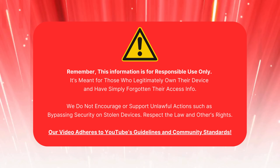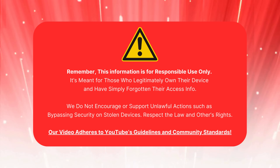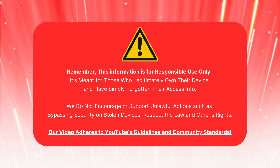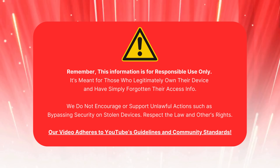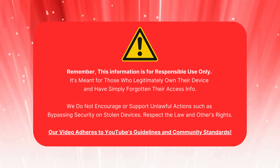This info is for responsible use only. It's meant for those who own their device and need to unlock FRP. We don't support any illegal actions, like bypassing security on stolen devices. Follow the law and respect others' rights. Our video follows YouTube's community guidelines.